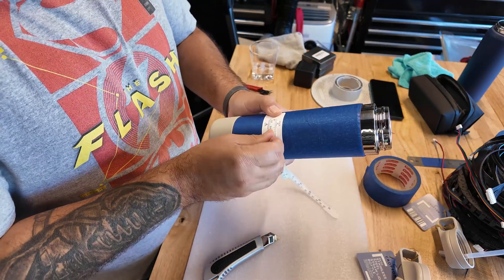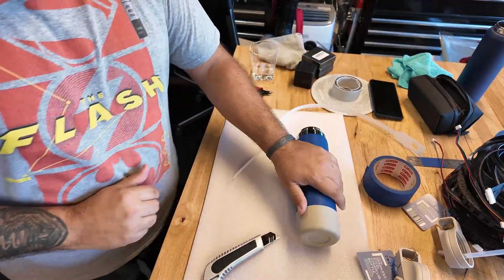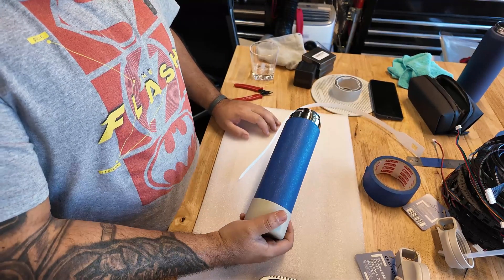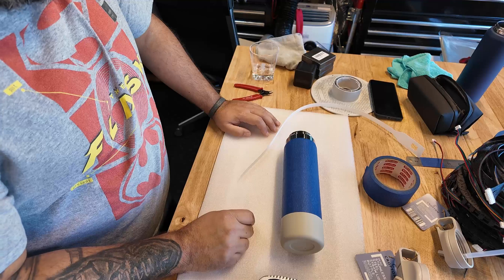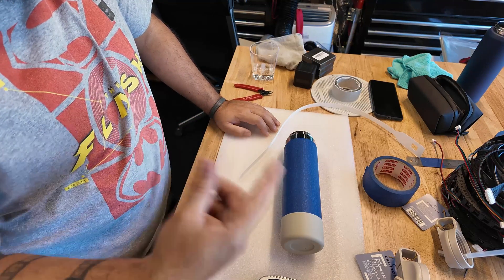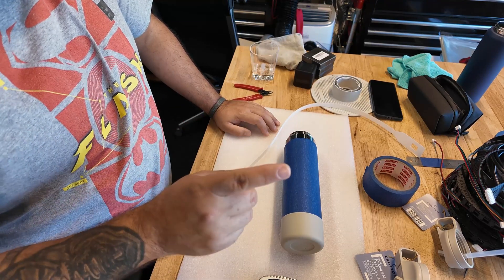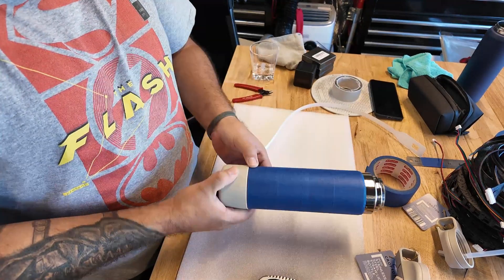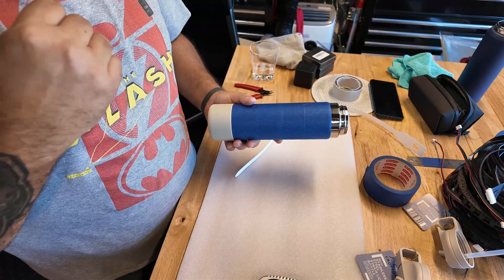I put it on my laser, leveled it, and ran it. I forgot to record this part, so I'm redoing it for you guys. The settings I used on my F1 Ultra for this was 25% power and 400 millimeters per second — I didn't feel like the 400 mm/s was actually going through the rotary fully, but that's what I did. One pass, 100 lines, and it turns out super good. I was able to confirm that the wrap was going around correctly.